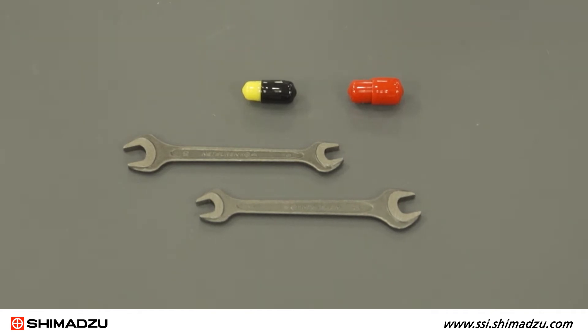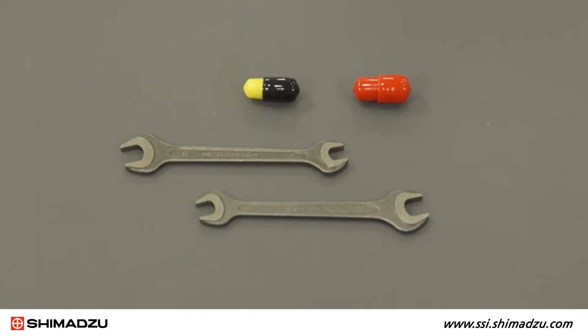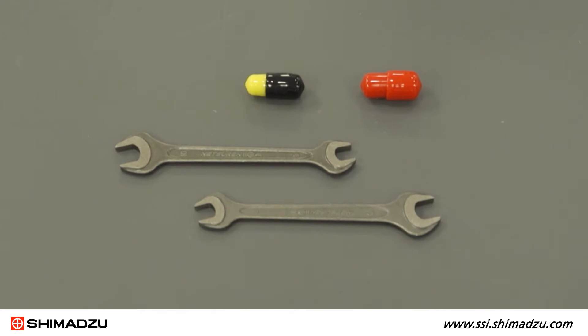For this procedure, you will need an 8mm wrench, a 10mm wrench, and inlet and outlet check valves.